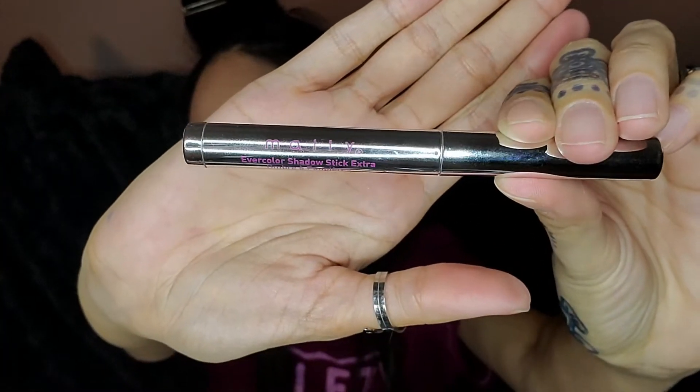Then I'm taking this Mali Ever Color shadow stick — it's like a goldish color. I want to use this as a base just to make that yellow pop a little more.